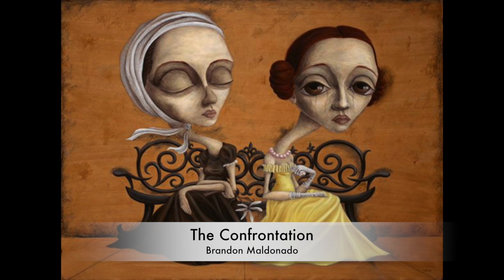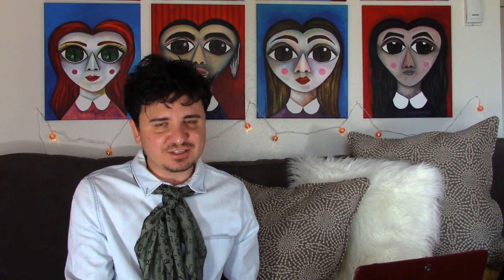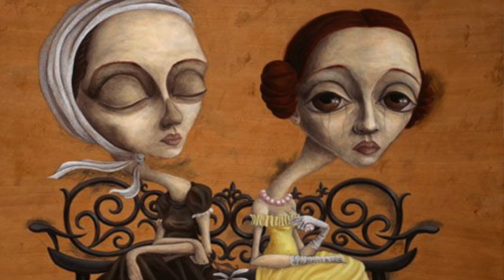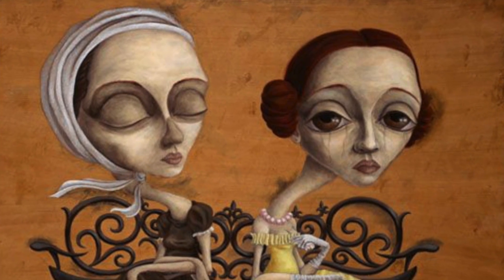Painting number seven is The Confrontation. I got to see this painting and it's pretty big — I actually did our own version with my students at school. In the painting it's two women: one of them is alive and the other is dead, and she's confronting that moment of coming face to face with death. If you look closely at her eyes, there's actually a little skull in each eye. The woman with the yellow dress reminds me a lot of Princess Leia because of her hairstyle. Brandon Maldonado was influenced a lot by Star Wars and by the cartoons of the 90s — popular culture from that time, hence the big eyes and the elongated necks.